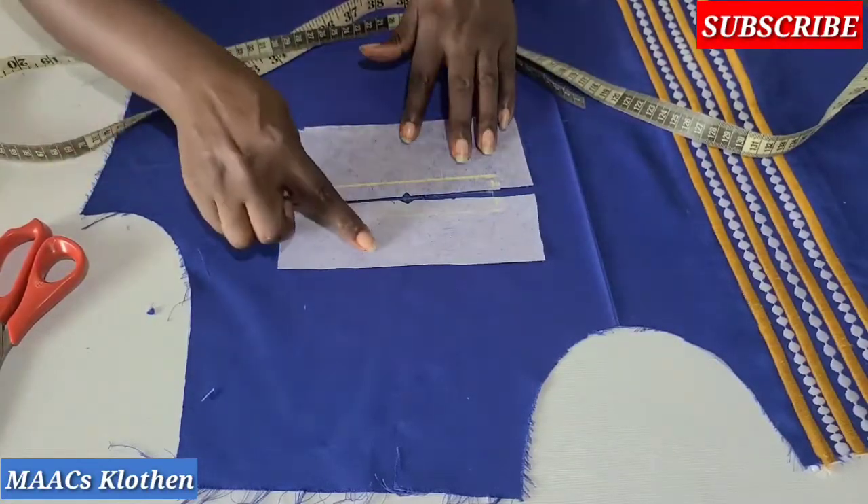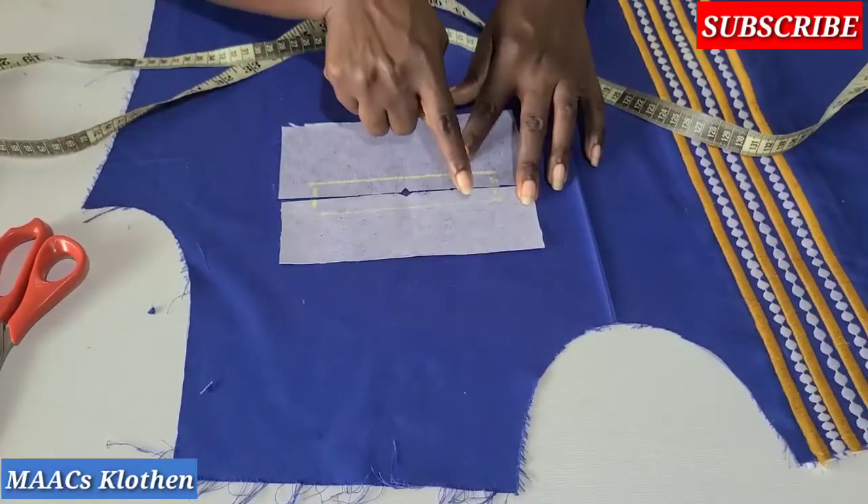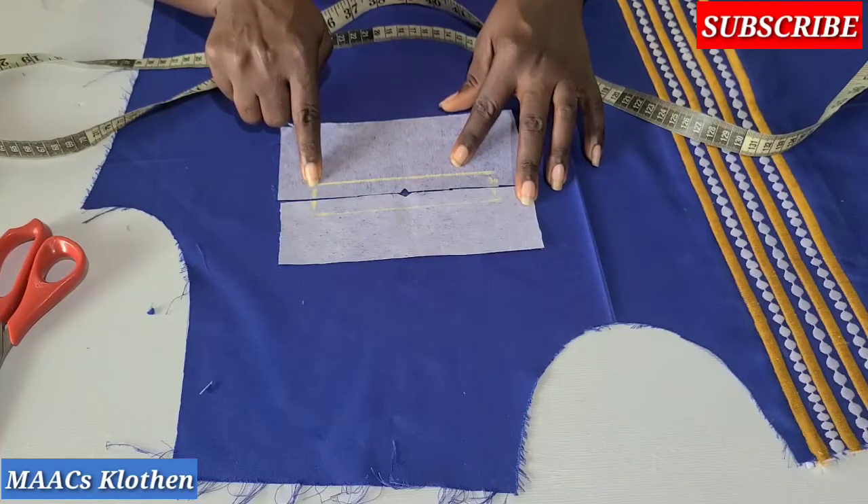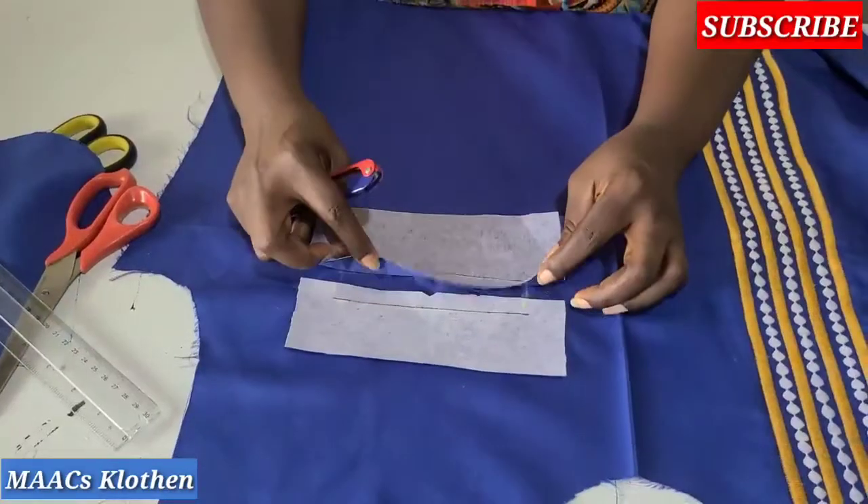We are going to sew on this line up to this point, and on this line up to this point. I'll do that and then come and show it to you.